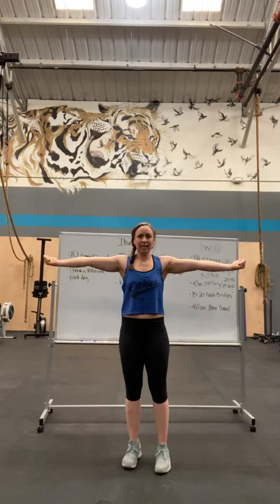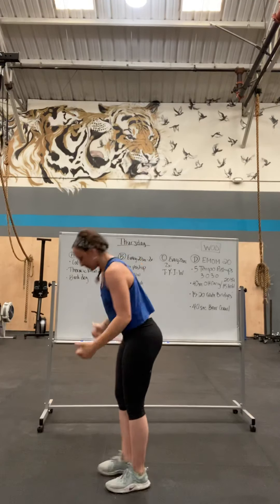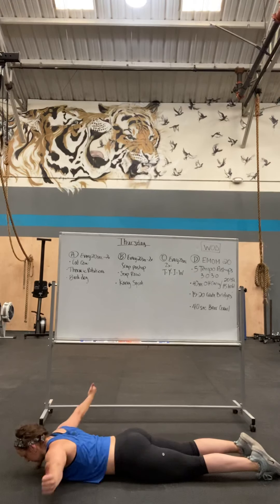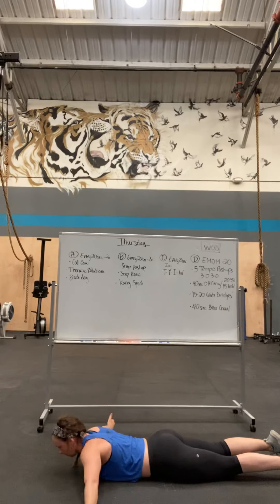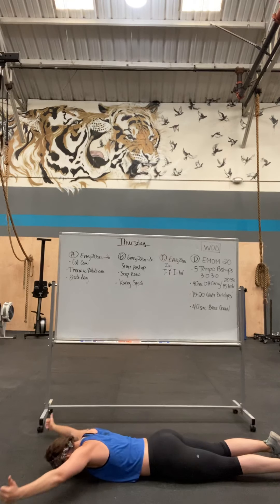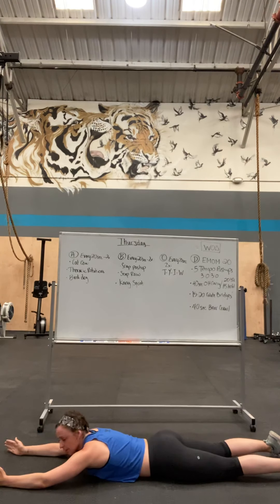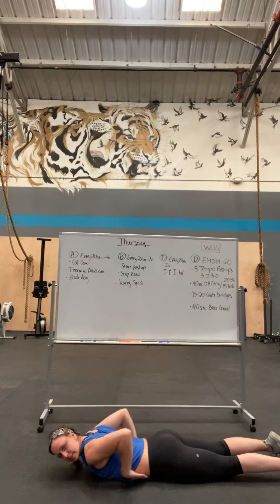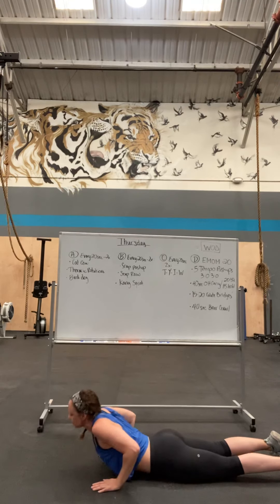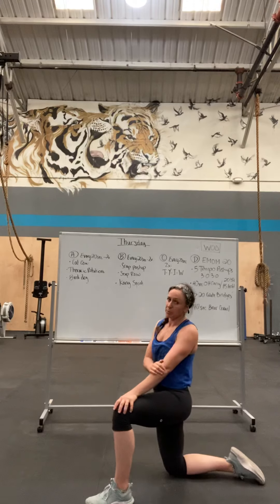Then positions T, Y, I, and W — you're laying on your belly. Thumbs are going to be pointing up to the ceiling, and you're just going to pulse. Try not to lift your chest too much. Put your hands in your pockets and back up. Do as many as you can in the 20 seconds, but not for speed — for quality.